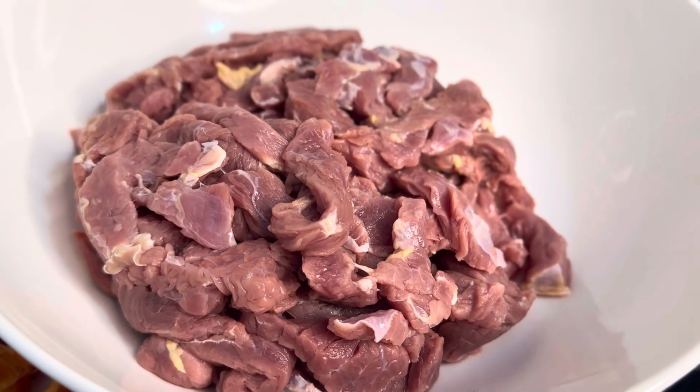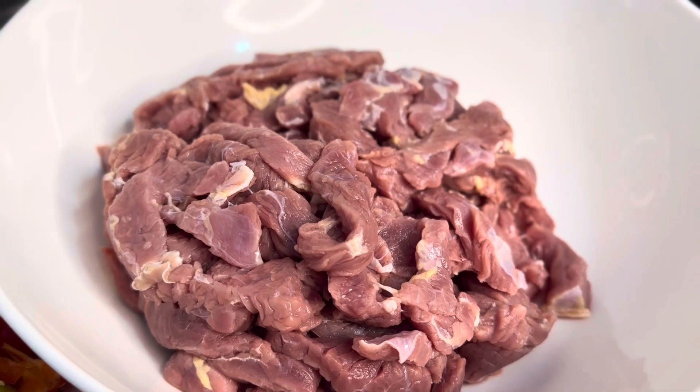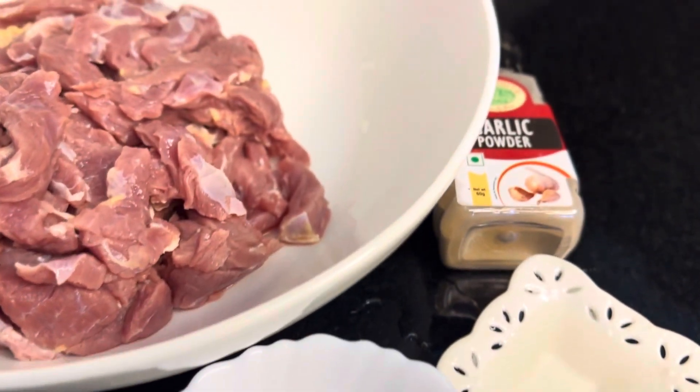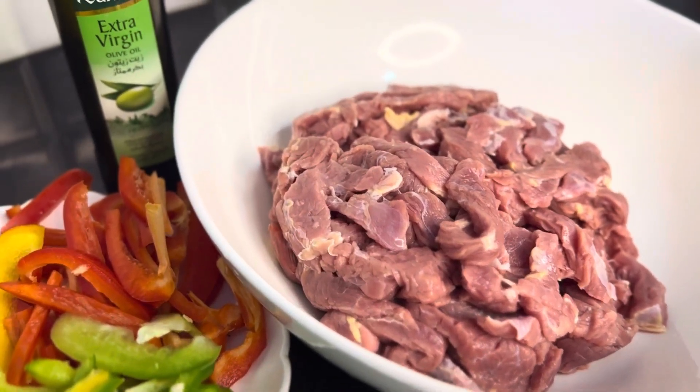What are the ingredients? We have got one kg boneless beef, cut from the striped side. We have bell peppers in three colors, pepper, salt, vinegar, and garlic powder. We have olive oil and mix it with olive oil.